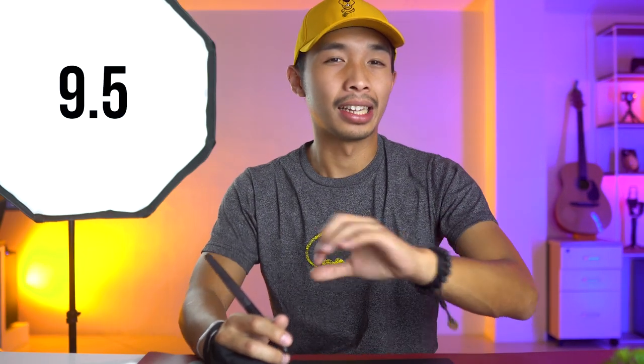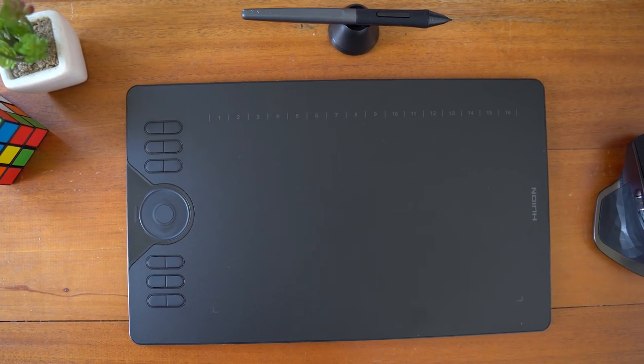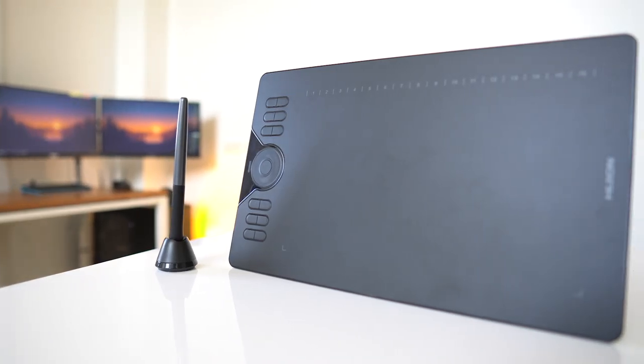In conclusion, I rate this product 9.5 out of 10. I kind of wish it had a display screen, but for 80 bucks, I ain't complaining. So if you're in the market for a cheap yet very powerful drawing tablet, go check out the Huion HS610. I'll put links in the description below so you guys can grab yourselves one of these awesome things.